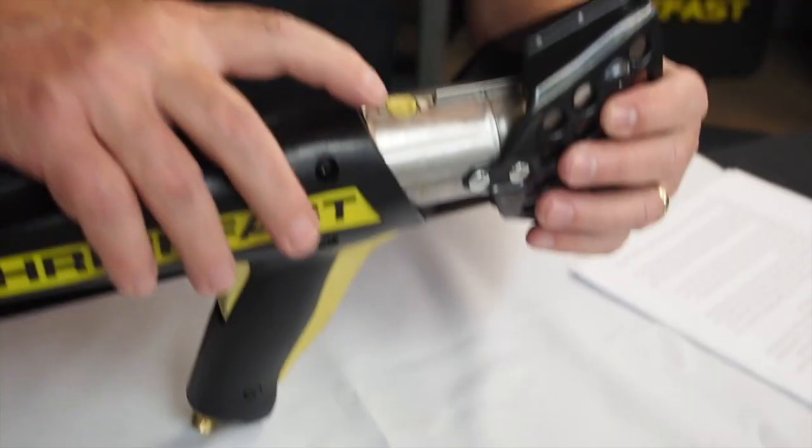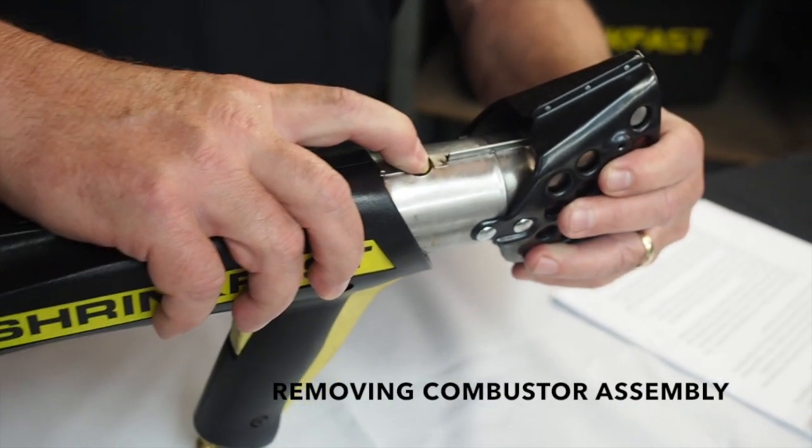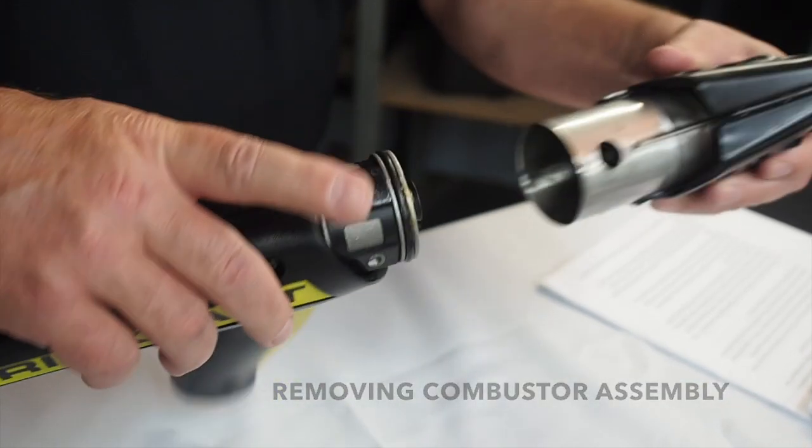The first step is to place the heat tool on a flat, hard surface and depress the yellow button on top of the 998. Once the button is depressed, twist the combustor either left or right and detach the entire assembly from the body of the heat tool.